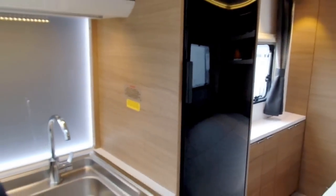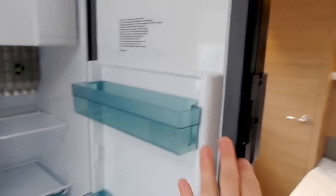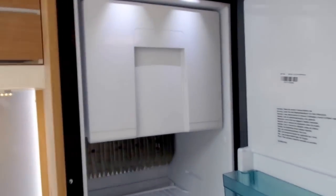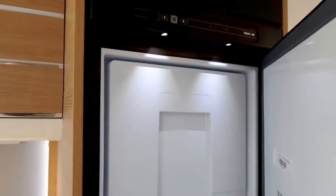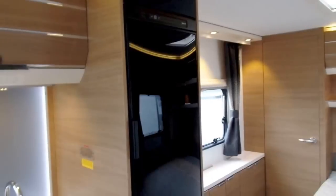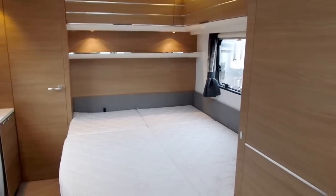Probably the most stunning feature of the kitchen is this large tall pencil fridge — absolutely massive — as well as a large separate freezer box on the top. This fridge will work on 230-volt, 12-volt and gas, and it's also got an automatic function where it'll automatically detect which fuel source to use, ensuring that if your electricity drops out overnight it will switch straight to gas so you won't have a warm fridge in the morning.